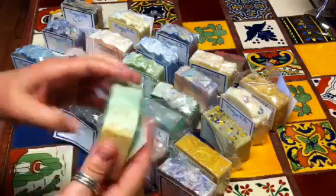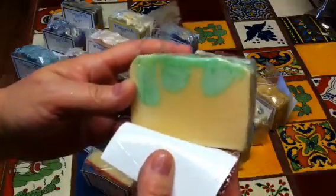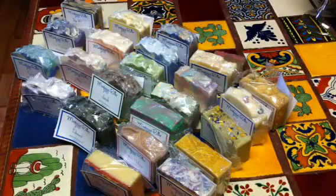And then I love this scent — it's called Cantaloupe and Lily. It's like a light cantaloupe color and a melon green color. Oh, it smells so good.